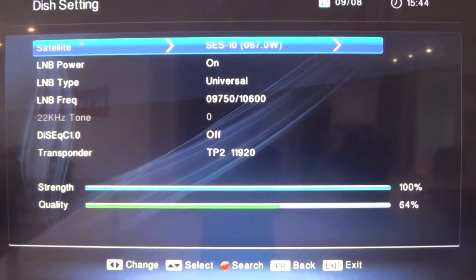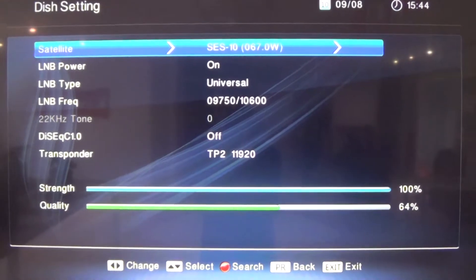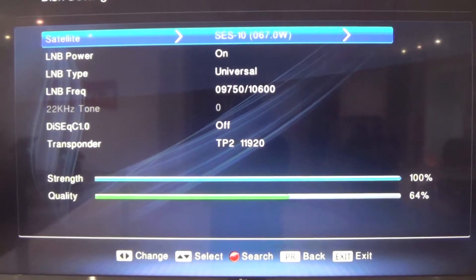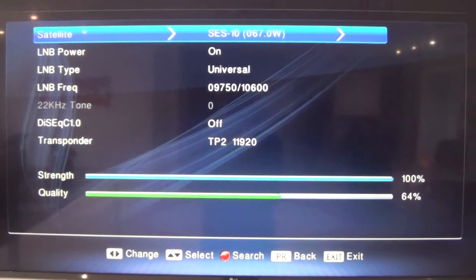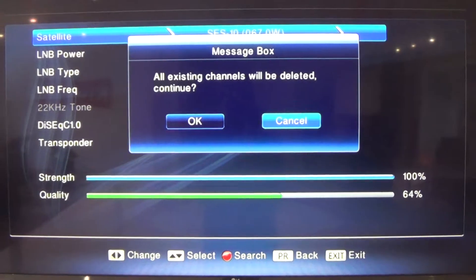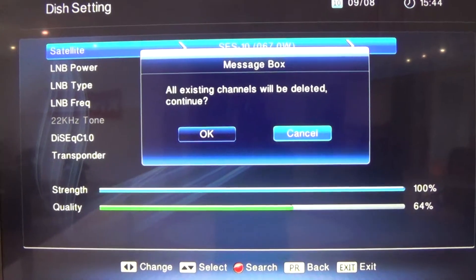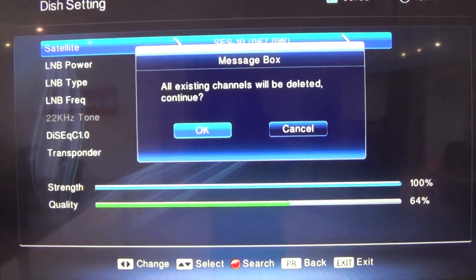As you can see, the strength is 100% and the quality is 64%. Then you have to press the red button on the remote control that says Find. A small message will pop up on the screen saying all existing channels will be deleted — press OK to continue.